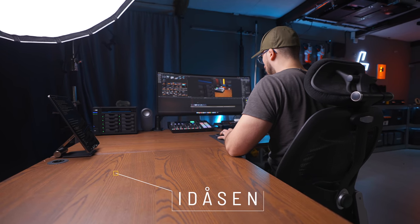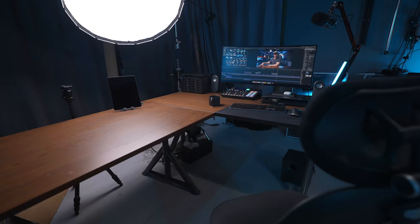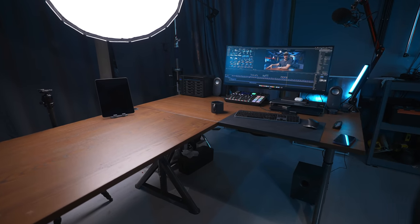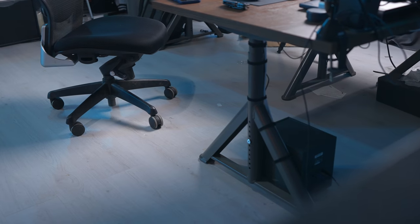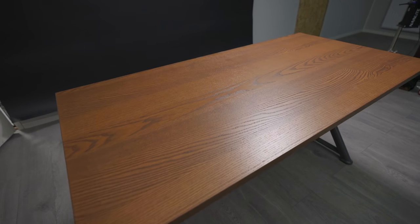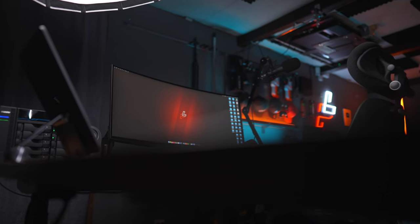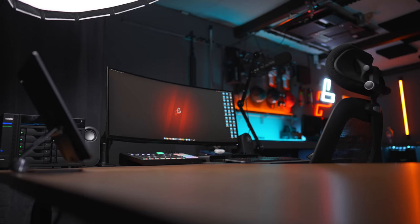We're going to start out with the basics, because without this it wouldn't be possible to have anything on it — and that is the desk. I actually have two desks that are the model Idåsen from Ikea. The reason I chose these desks is because they have some very sturdy legs and they have this industrial feeling to them, so that fits well with the vibe I'm going for in the studio. I decided to go for the dark wood instead of the black one because I think the dark wood looks pretty good and gives a different feeling than having only black with everything else. It fits well with the technology I have together with the old beams here in the roof and in the new studio as well.